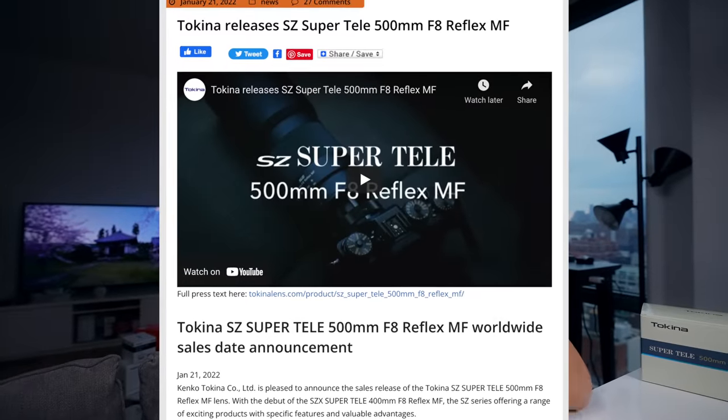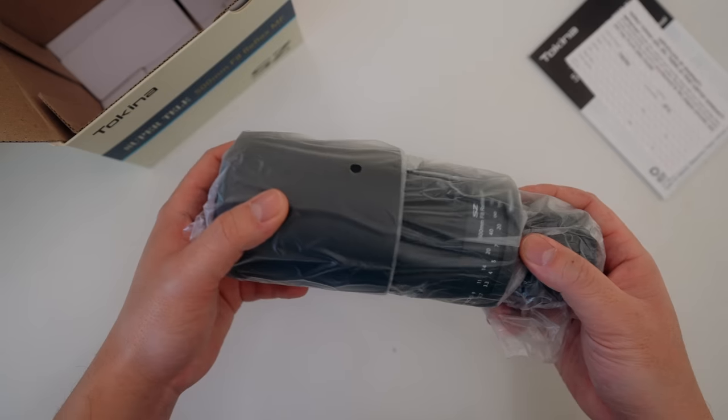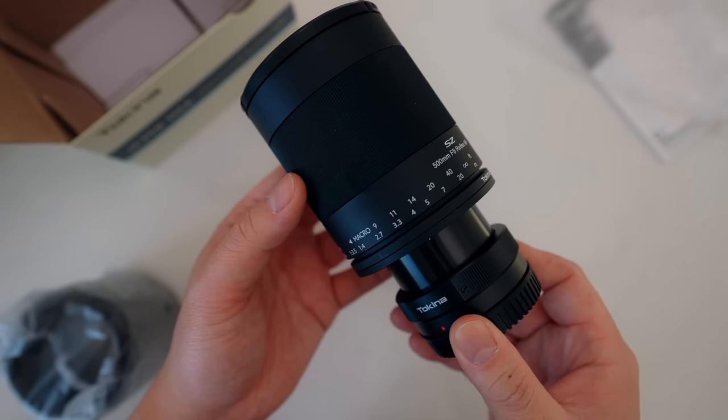So why am I still so hyped for this lens? They're not paying me, they're not sponsoring this video. I actually found out about this lens from sonyalpharumors.com and immediately contacted Tokina to get an early hands-on. This is a review loaner unit, so it goes back to them at the end — but I love the concept of this lens so much.